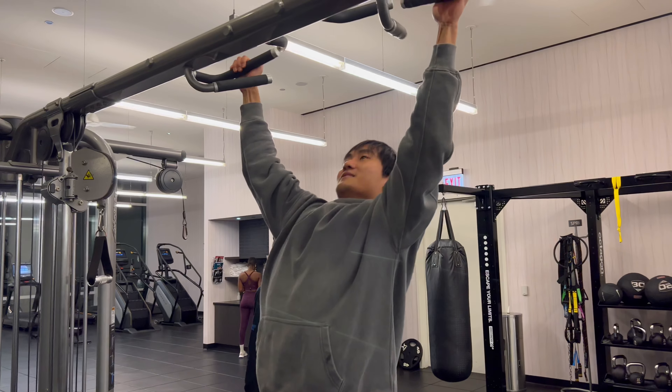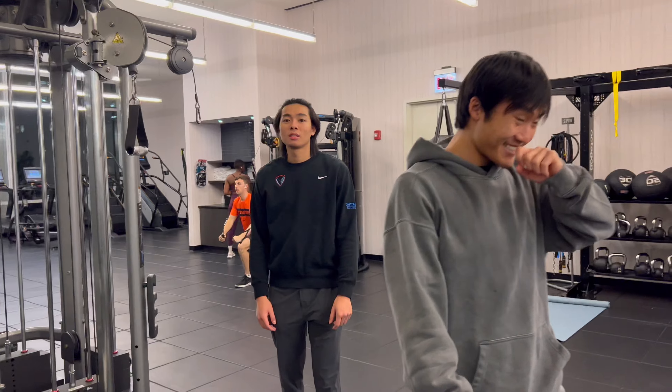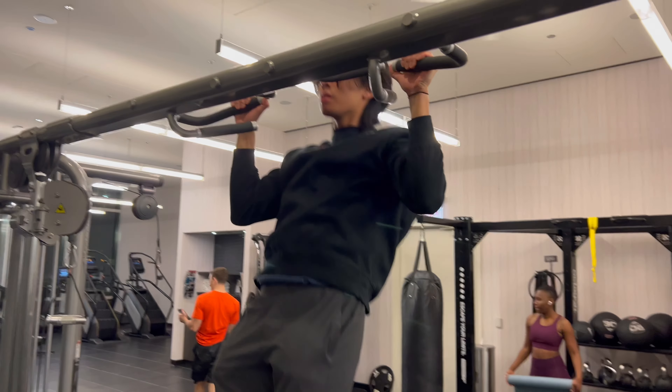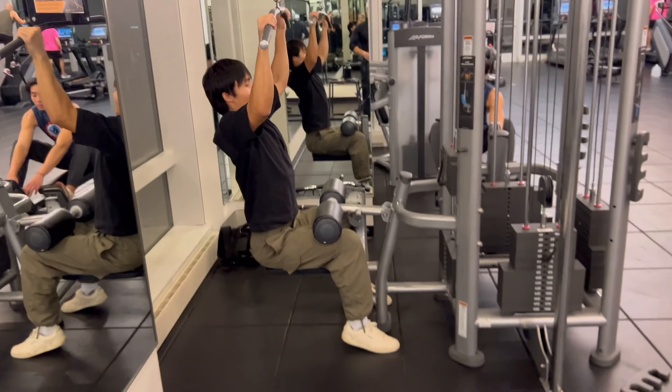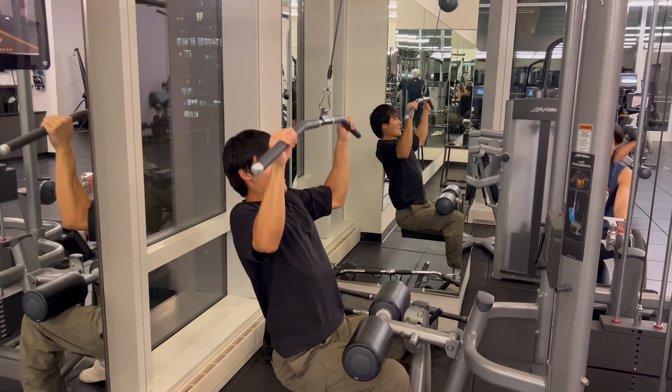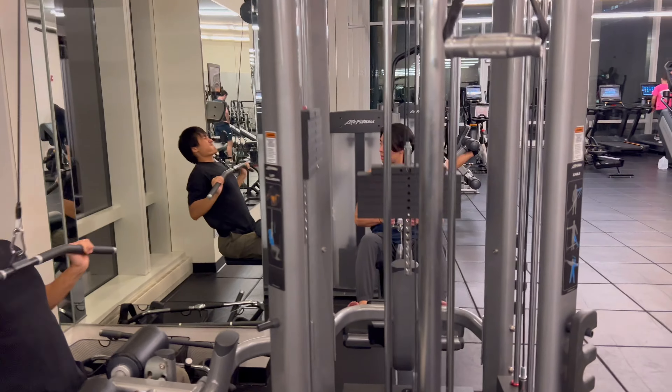We're doing pull-ups — 13 reps, 6 sets. Then 13 reps lat pulldown at 100 pounds, and after that jumping right into the lat row with no resting.